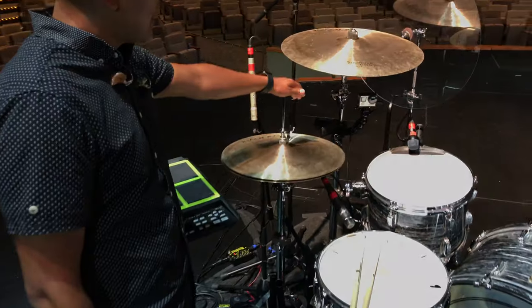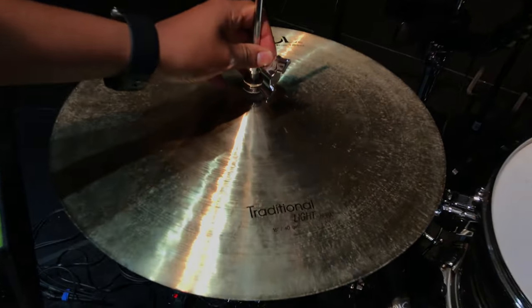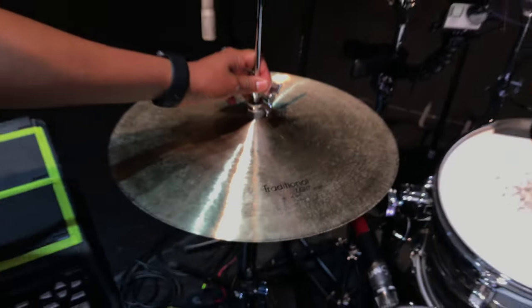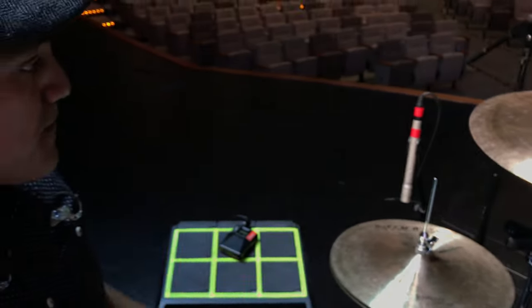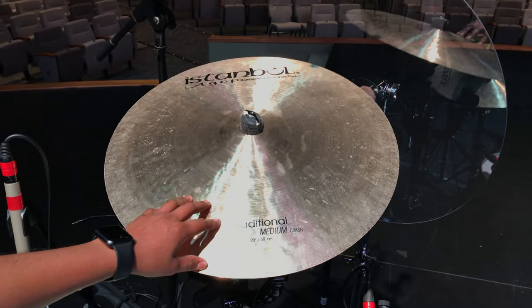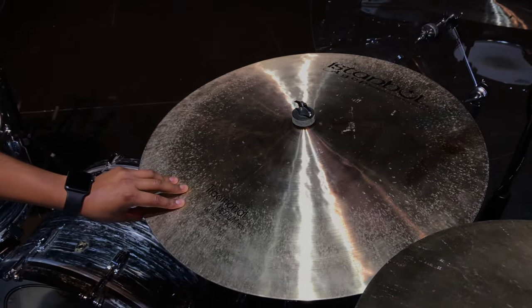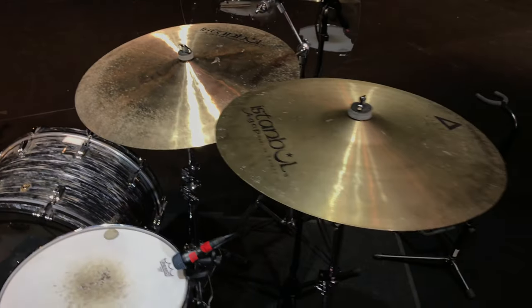We'll start off over here to my left on the hi-hats. We have Istanbul Agop hi-hats, 15 inch traditional light hats — great sounding hats, especially for that worship stuff. They crash nicely. We also have an Istanbul traditional medium crash, it's a 20 inch, and it sounds great as well.